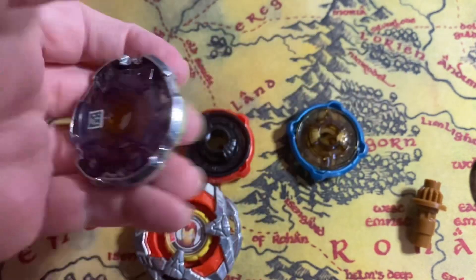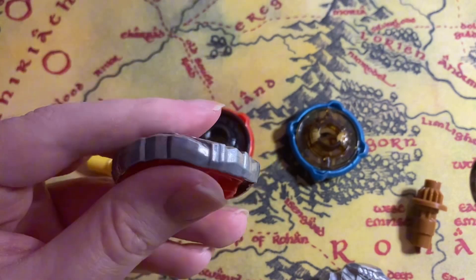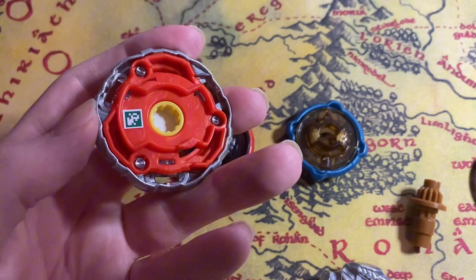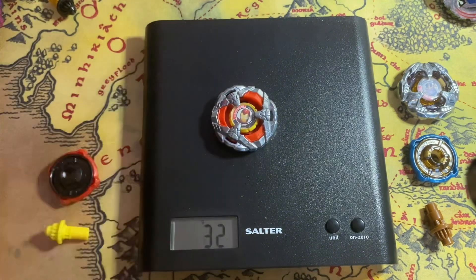Thanos doesn't feel great at all. Then we have Iron Man — this feels heavy, this feels heavy. It feels so grainy. What I'm going to do is weigh this first and then get a few battles out.